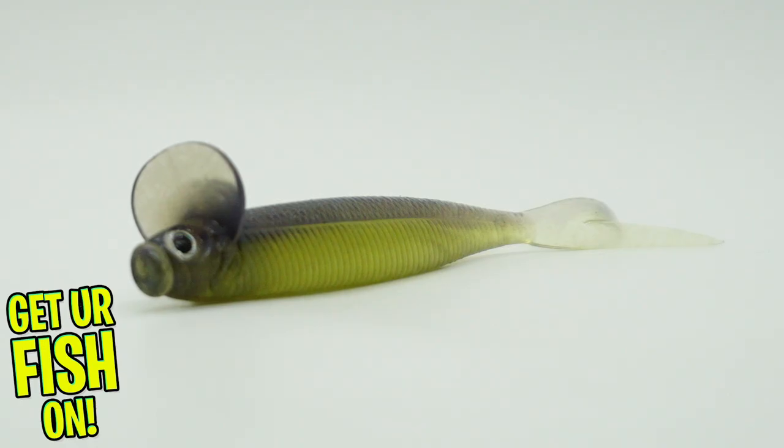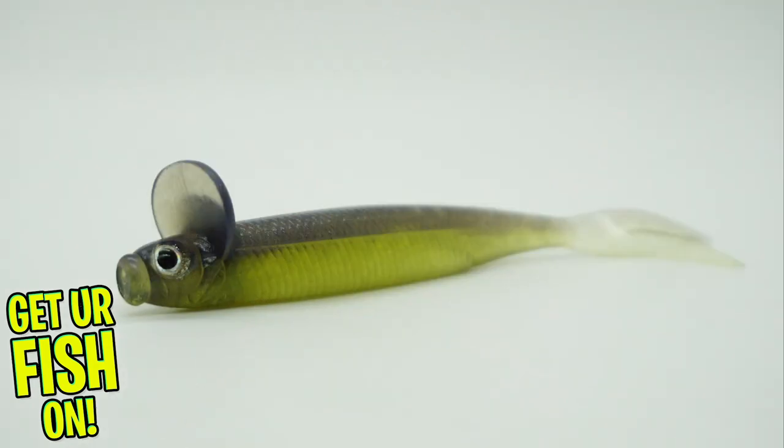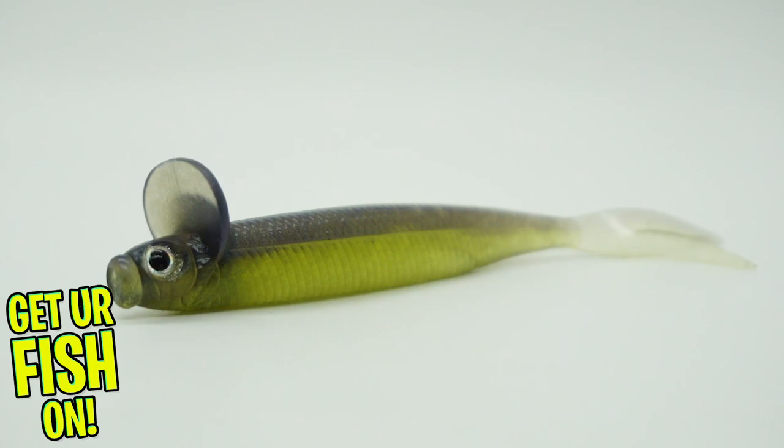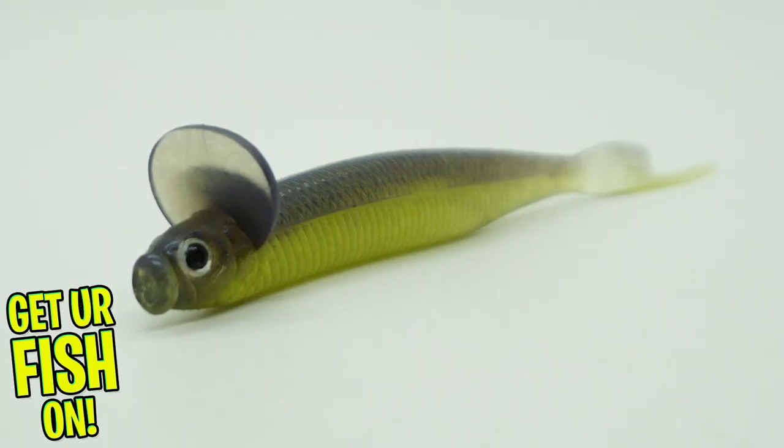The Depths Frill Shad swim bait is a soft plastic, natural-sized and streamlined bait fish profile. The Frill Shad has a unique head shape with a collared construction which makes the bait shimmer and have a twisted body roll. This bait was designed to be used in clear water or highly pressured lakes.